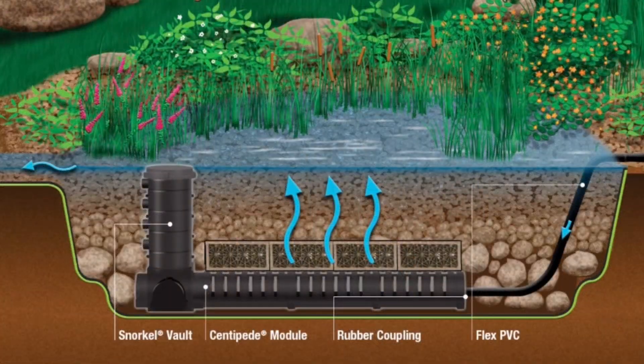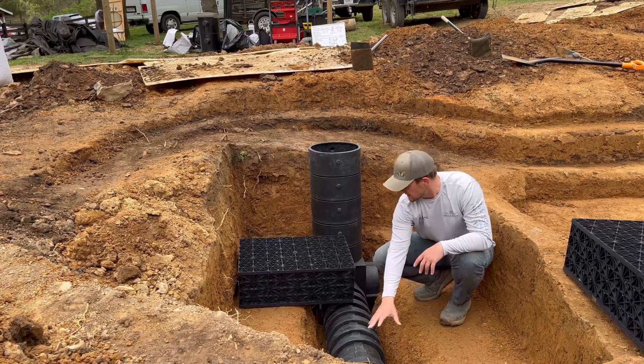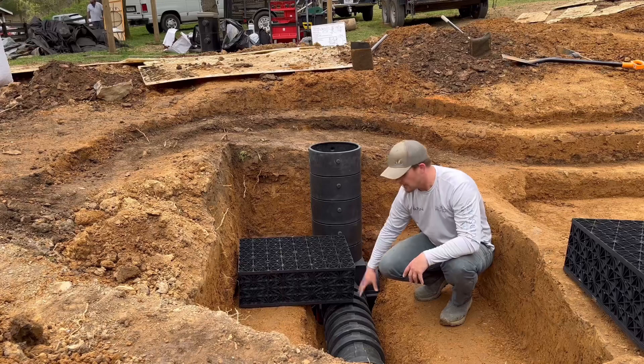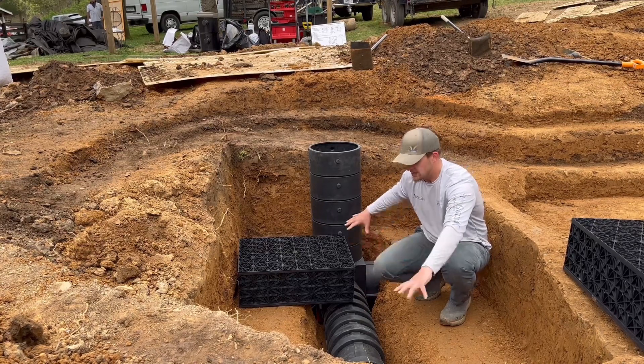We dig way down and we've got a lot of force coming through our plumbing line, so we have to slow that velocity down so it can spread out over a wide area. We use this centipede — a long black piece along the bottom — to help slow that water down and spread it all out across the bottom.